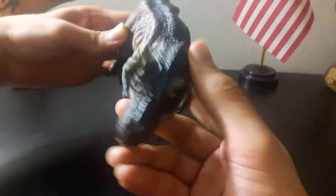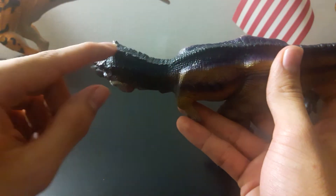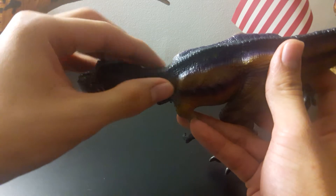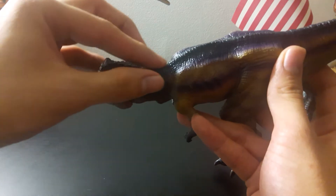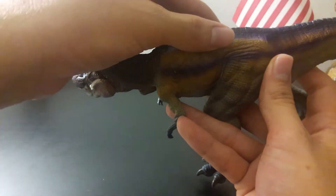Another thing I really like about this toy is the back, right here in the neck area — it seems very crocodilian-like. It stops right about here and then goes back to normal scales.